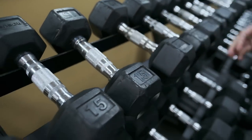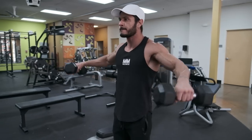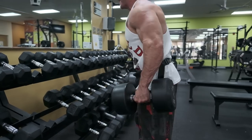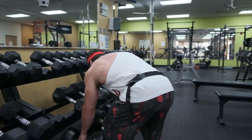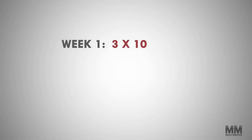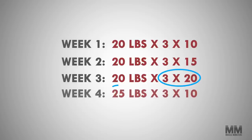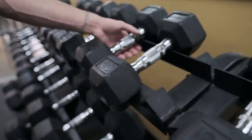Lateral raises are a single-joint isolation exercise, which means you'll probably get the best results by using lighter weights and higher reps in the 10 to 20 rep range. It's common for lifters to use too much weight and recruit other muscle groups like the traps or lower back. For this reason, it makes sense to progress in reps until you're strong enough to progress in weight. For example, think of a weight you can do for three sets of 10 reps right now. Instead of increasing the load, work your way up to 15 to 20 reps with the same weight. Once you hit three sets of 20 reps, you can increase the weight and reset the progression. Remember, the goal is progressive overload, not to lift more weight for the sake of lifting more weight.